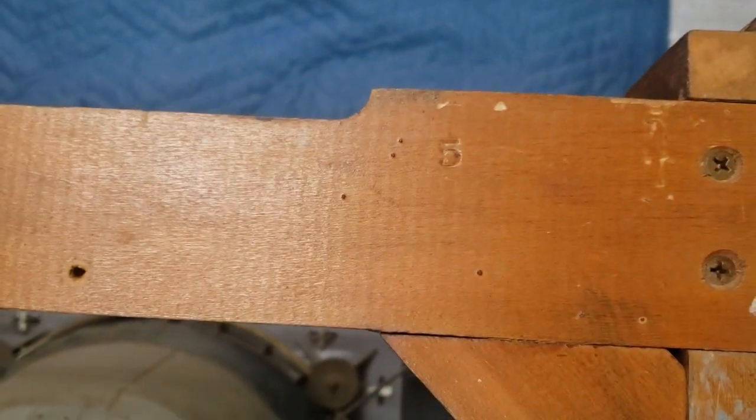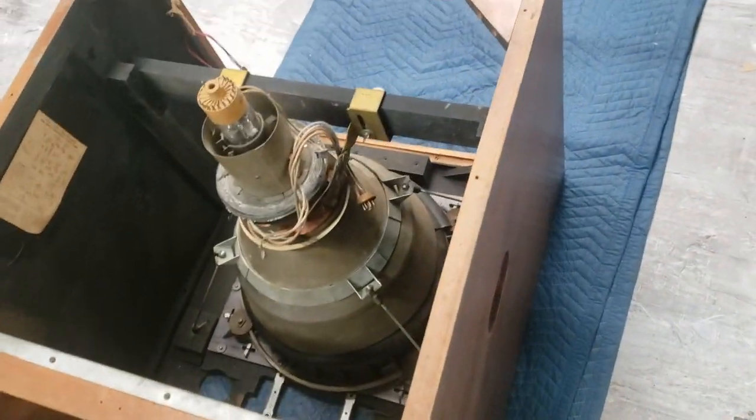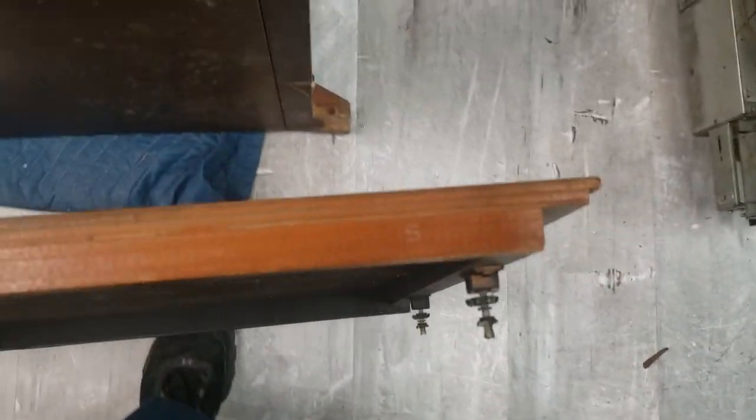We have cabinet number 5. The cabinet numbers aren't that significant because they came from a different shop. The idea of the cabinet number was to make sure that the cabinet and the lid stayed together during production.